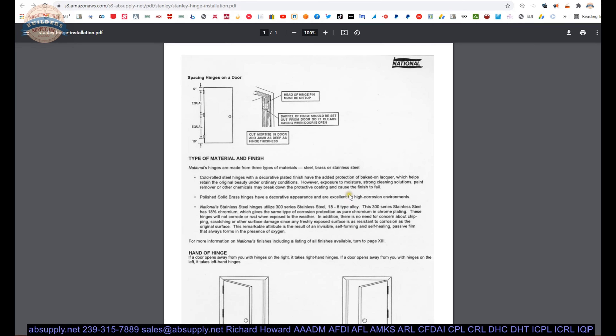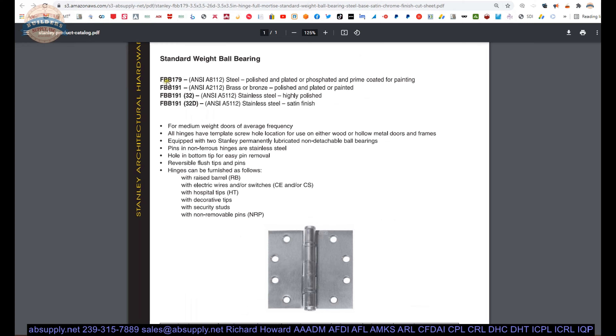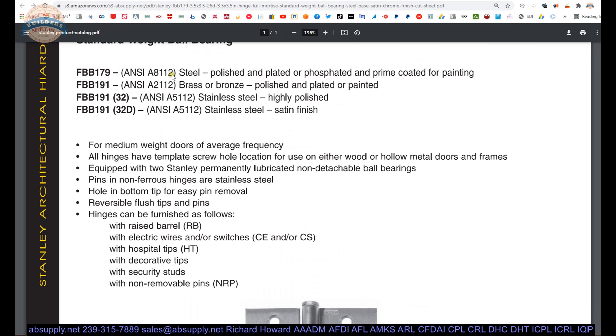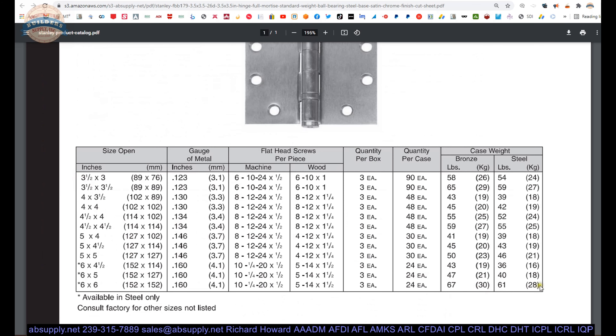Installation template — not too much to see here. The cut sheet is nice because it lists the other part numbers. The 179 is a steel hinge; the 191 can be done in brass, bronze, or stainless steel, with all the finishes available on non-ferrous base material. This shows all the sizes the FBB179 can be done in — from 3.5x3 all the way up to 6x6. The leaf thickness changes accordingly. The standard fastener included is listed here with quantities. Up to a 6x6 hinge, that's going to be a quarter-twenty flathead machine screw. For medium-weight doors of average frequency use.